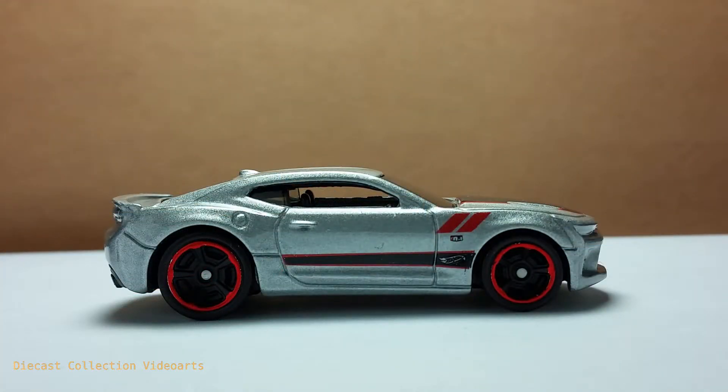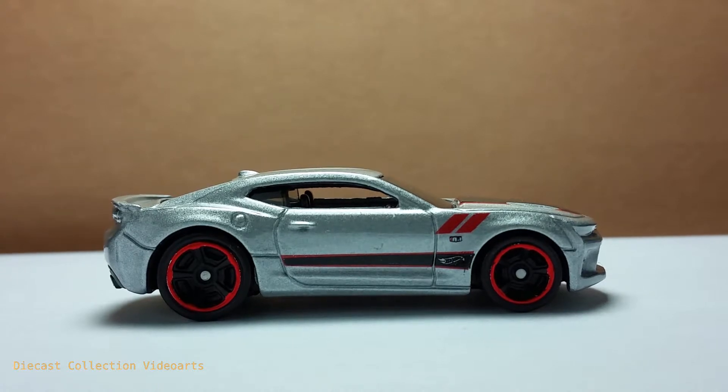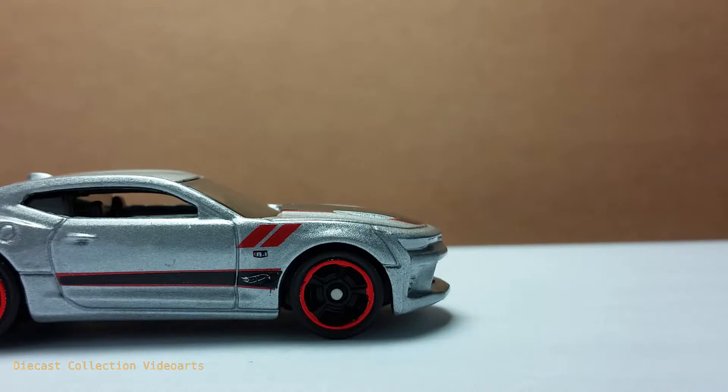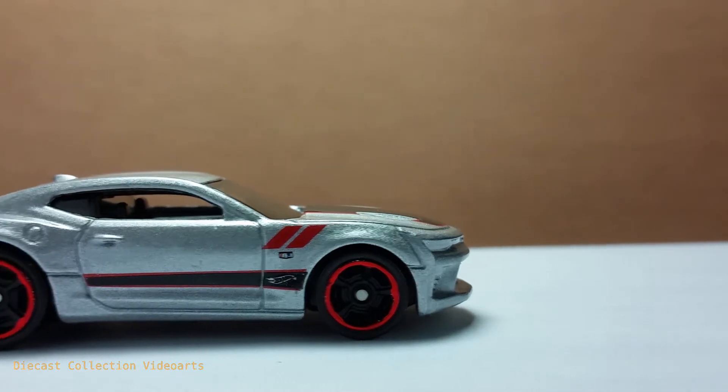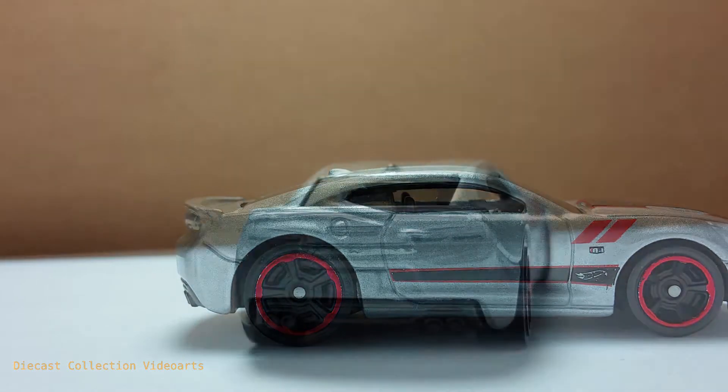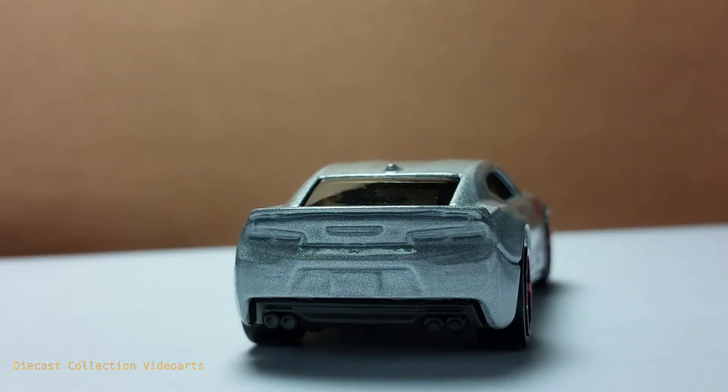Everything is identical on this side compared to the other, except that the paint designs are reversed so they match on this side. I also want to point out that the front chin is accurate with the real car — it's pulled up so as not to get hit by bumps. The difference here would be the small form for the gas cap.